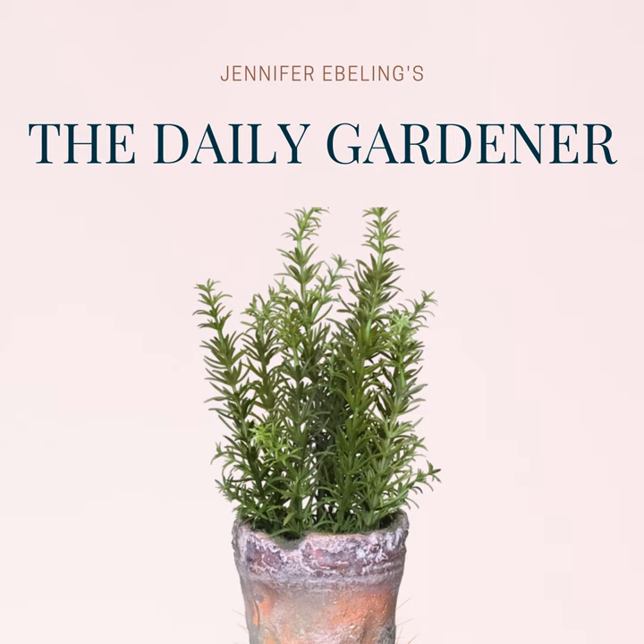But first, here's today's curated news. Today's curated news comes to us from Our Crafty Mom. This is a fun little post that was written by Michelle. She's a crafter, a DIYer, and a lover of all things home, including easy recipes. And in this post, she shares what she calls the best mosquito repellent mason jar hack with essential oils.